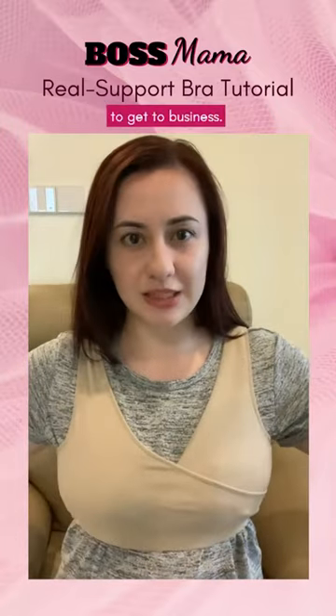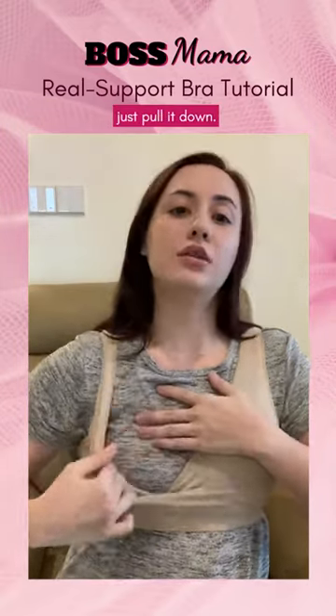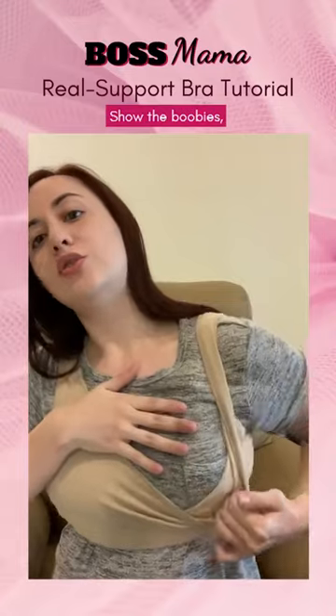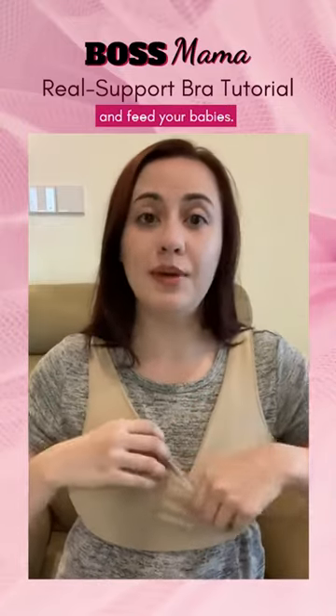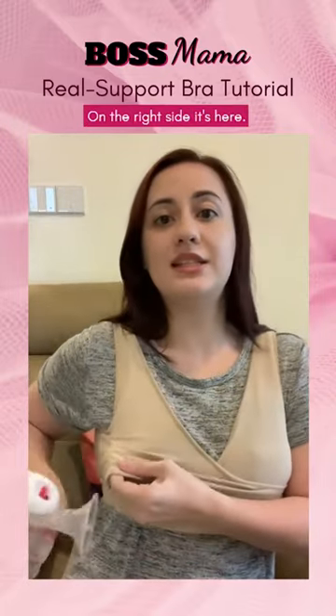Anyway, to get to business — this is how you would nurse and pump with the Real Support Bra. If you're nursing, just pull it down, show the boobies, and feed your babies. And if you're pumping, there are two holes where you can slip in your pump. On the right side, it's here — slip it in and pump.